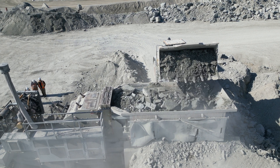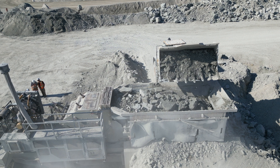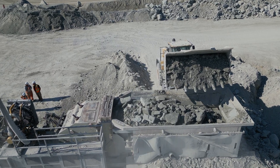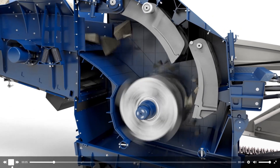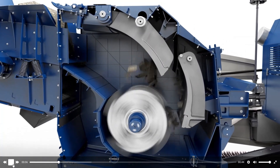In this particular setup, the loader dumps its bucket into a feeder. As the feeder vibrates, it slowly transports the rock into the primary crusher. For this application, an impact primary crusher is used. Using its internal rotor, the impact crusher picks up and throws the rock against curtains; in turn, the rock shatters on impact, creating the desired size.